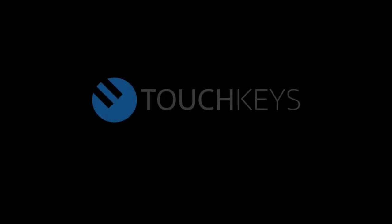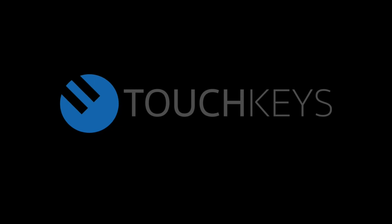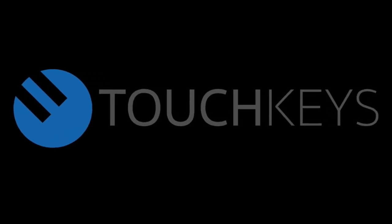In future videos, I will be demonstrating how you can use TouchKeys in Ableton Live with virtual instruments such as Omnisphere, Kontakt, and Maschine.